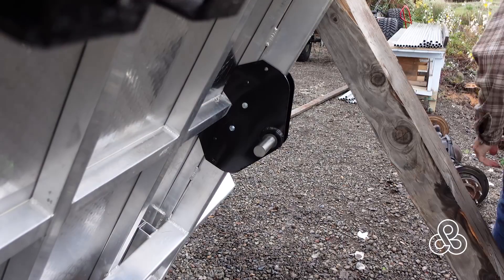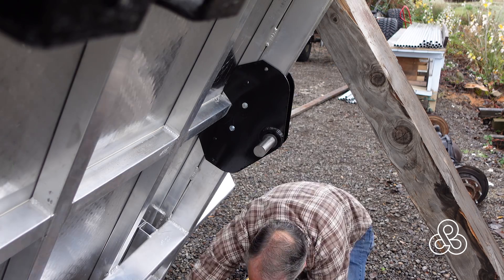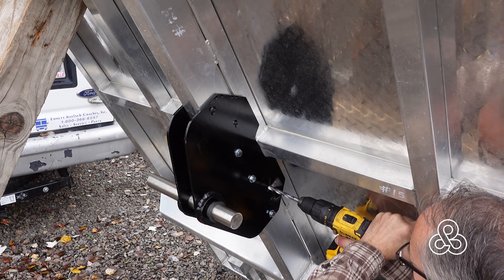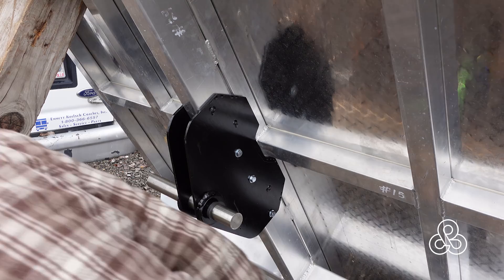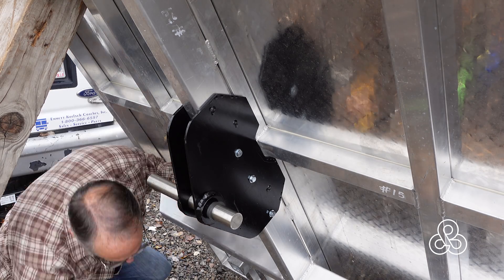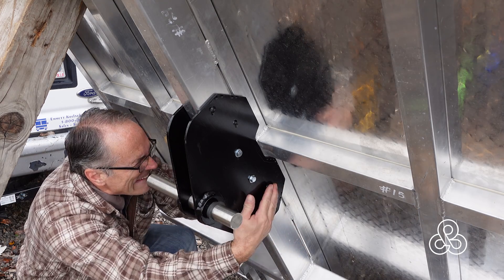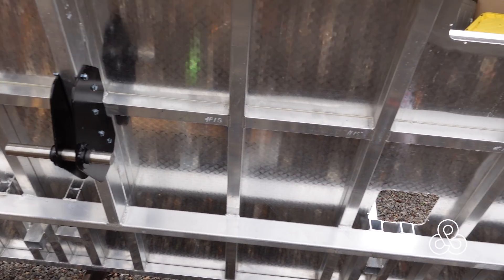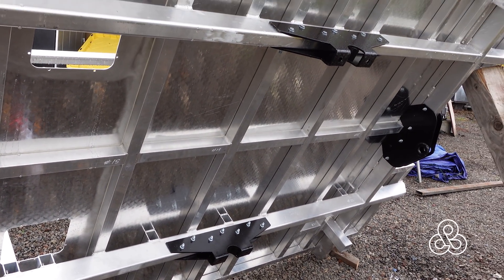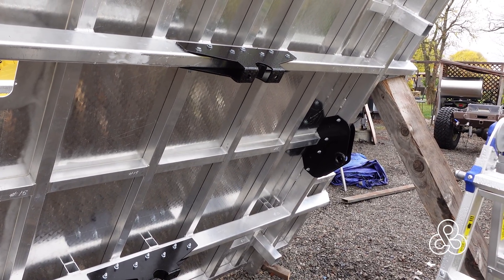I tighten up the two bolts and then go ahead and start drilling the other bolts out. I can switch to both sides rather than trying to drill through everything. Now we're on the front — same thing: the big stainless steel pin and the Delrin bushings are in there, two bolts tightened up, then I continue and bolt them all up. There they are — the three-point system: two brackets for one point, and then a bracket on the front and the rear for the other two points.